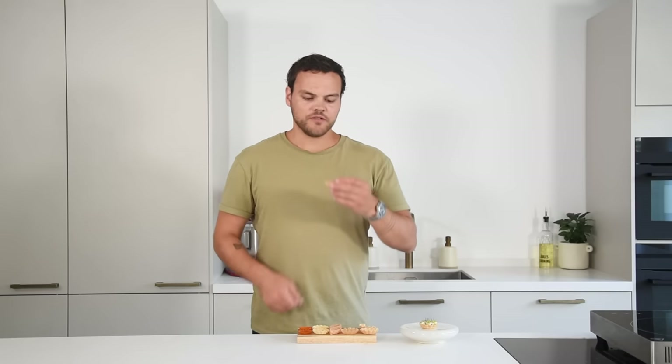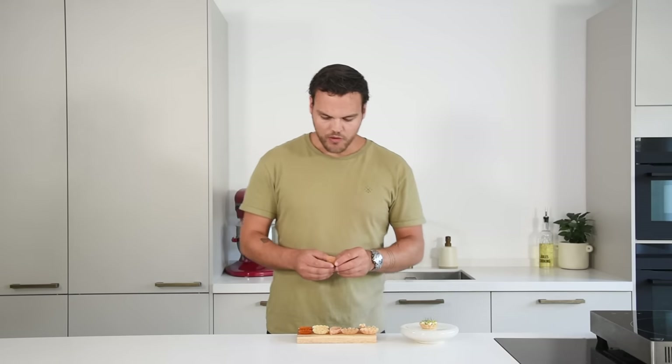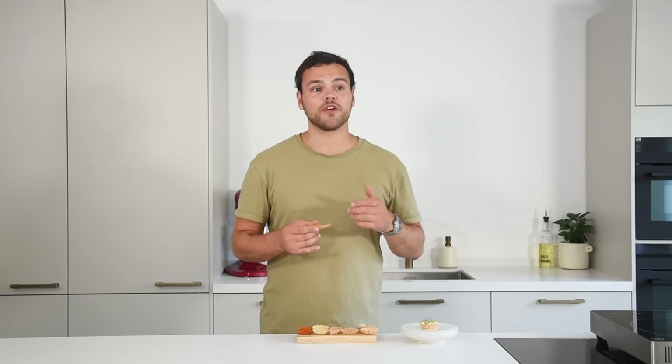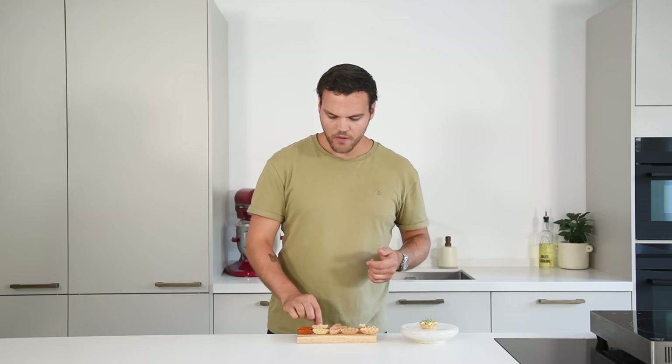Then we have the parmesan cheese — it's 100% parmesan cheese, super crispy and super flavorful. It's just very good. Then we have the fried one — also super crispy, very delicious. You can taste the broth, and the texture stays really well even if you fill it with a cream or liquid filling. It stays really crispy, which is really nice.